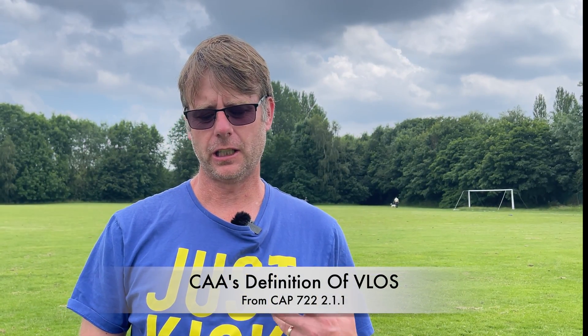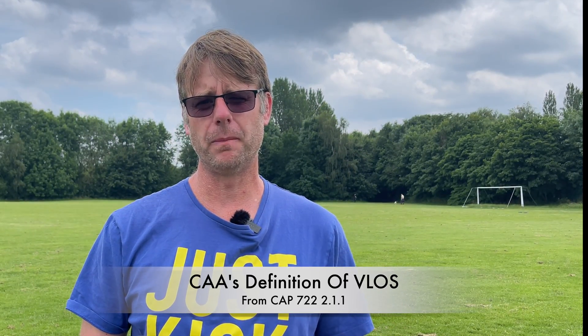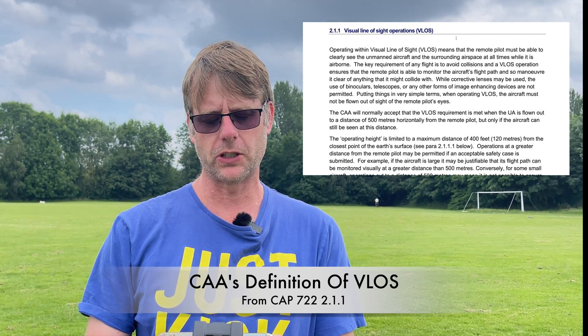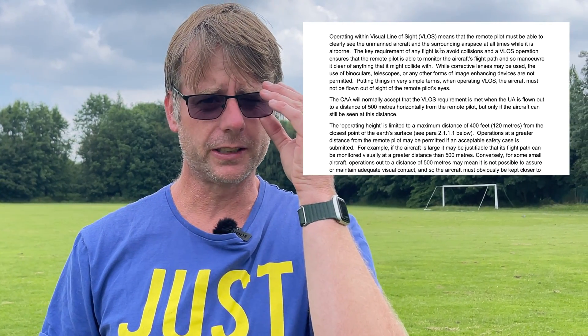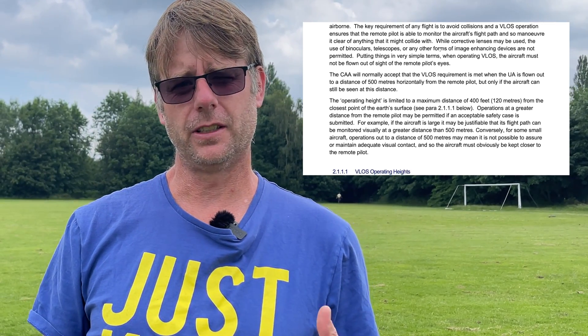Clearly I didn't fly out to 1.6 miles — I would never fly beyond what I can see. So what is Visual Line of Sight, or VLOS? If you read the CAP 722 document, which is the source of all your drone information, section 2.1.1 states: operating with a visual line of sight means the remote pilot must be able to clearly see the unmanned aircraft and the surrounding airspace at all times. You can use corrective glasses but you cannot use binoculars, telescopes, or things like that — that would be an assisted line of sight, not VLOS.